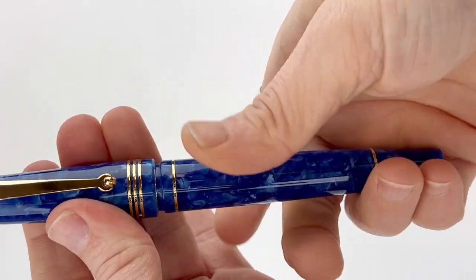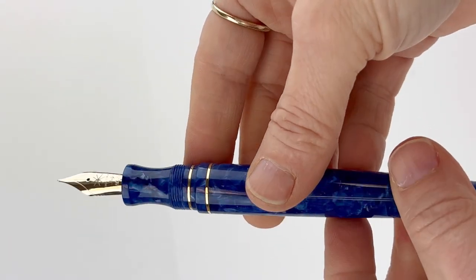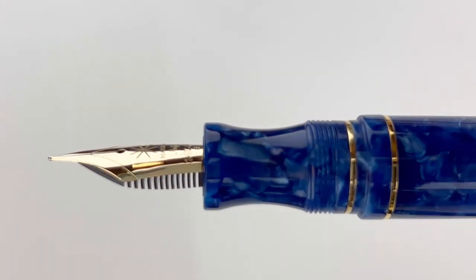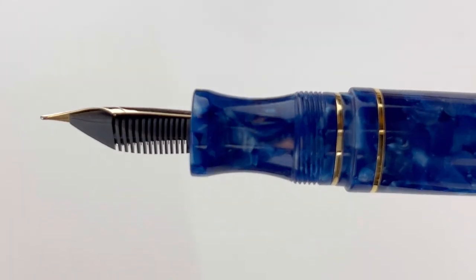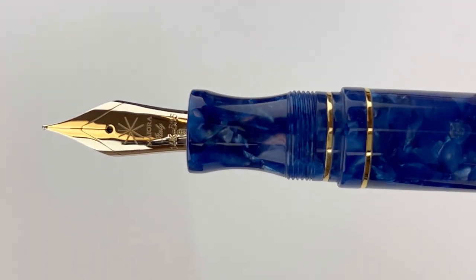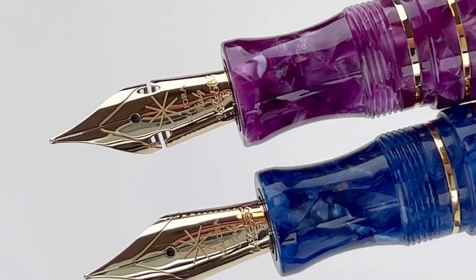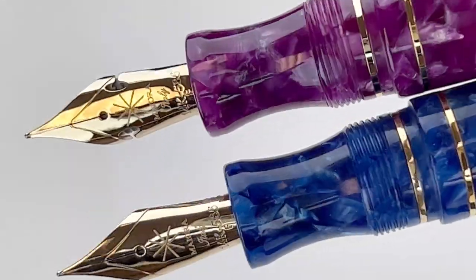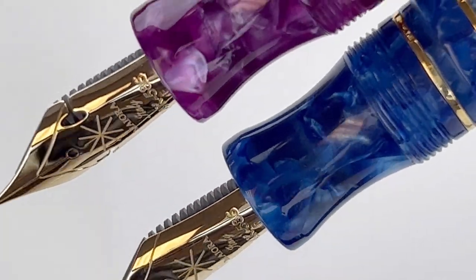These pens are turned from solid bars with pen clips machined from solid pieces of pure brass that are worked by hand. Each pen features a beautiful resin. This is the Blue Mare color, but it also is available in a purple color. Each is fitted with a 14 karat gold Jowo nib that's made in Germany, and it's engraved with the Maiora logo.